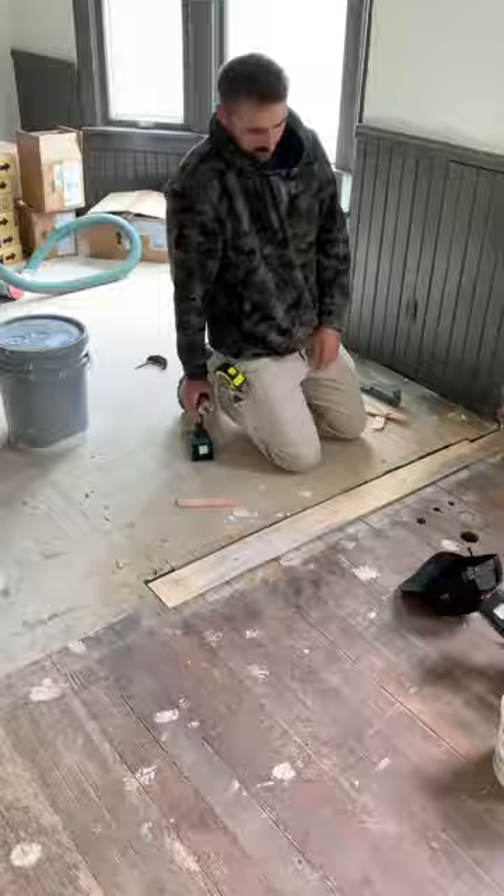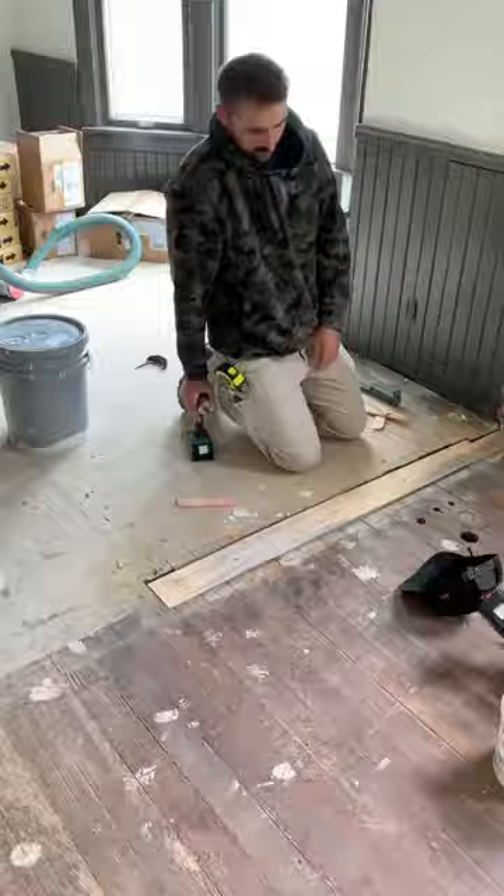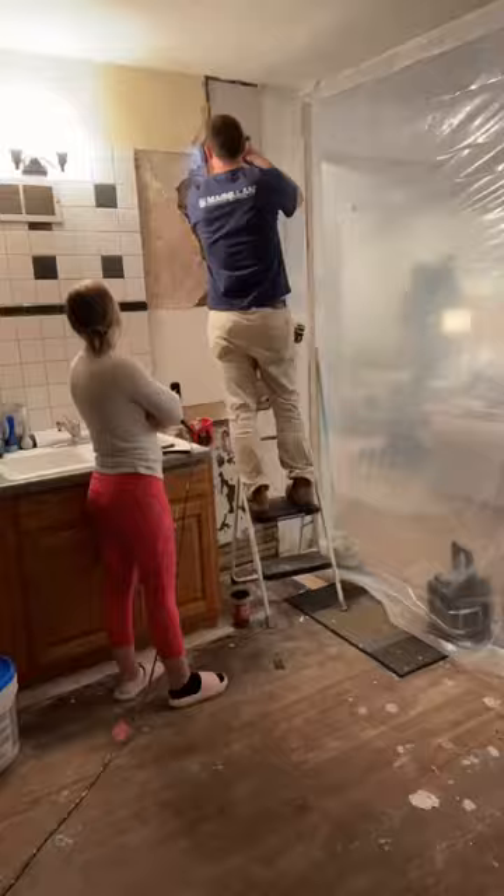The weird thing about this house is there is no subfloor. These hardwood floors were the subfloor, and unfortunately they were in really rough shape, so we could not keep them. I shed a few tears, and then we moved on to laying more of the flooring.